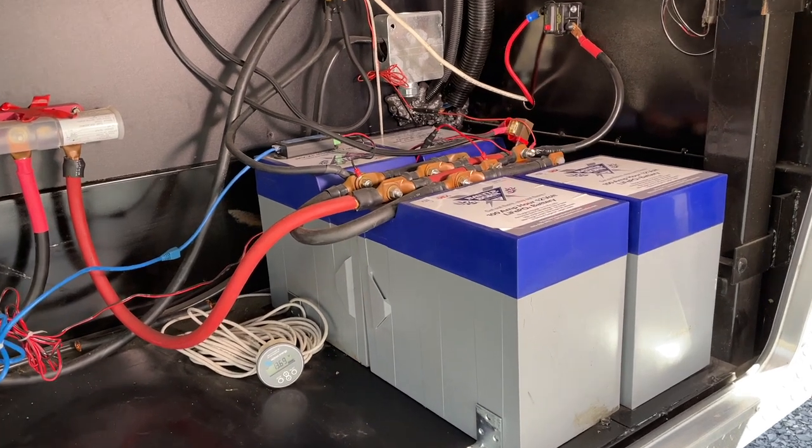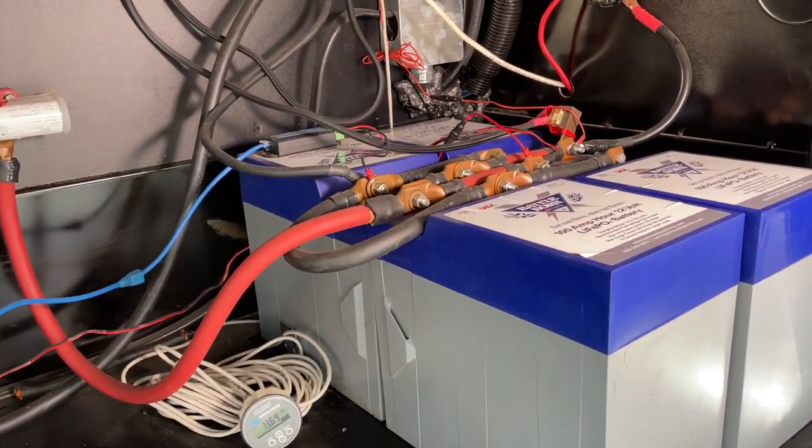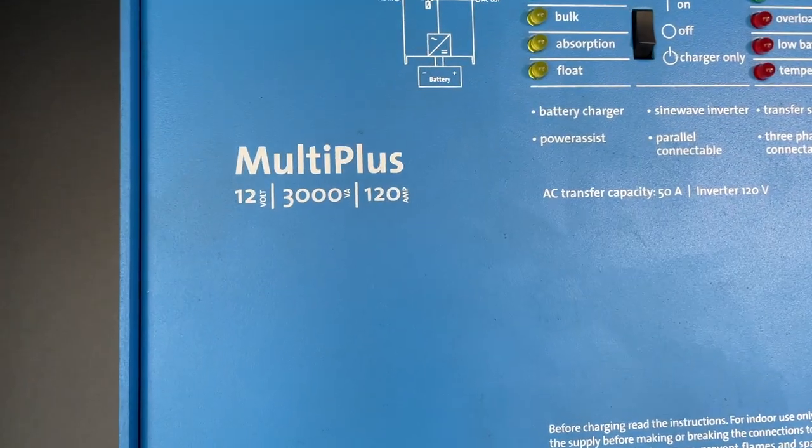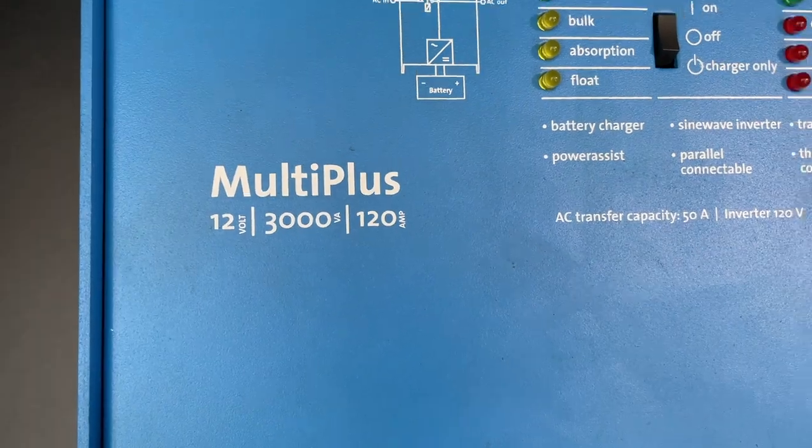Let's talk about what equipment we actually have on the Arctic Fox 275L. We have our four Battle Born lithium batteries, and we also have a Victron 3000-watt inverter-charger. That is running through the generator wiring because they pre-wired this RV for a generator, so I just ran my inverter wires through that existing generator wiring. That gives us power for everything we need while boondocking through that inverter.